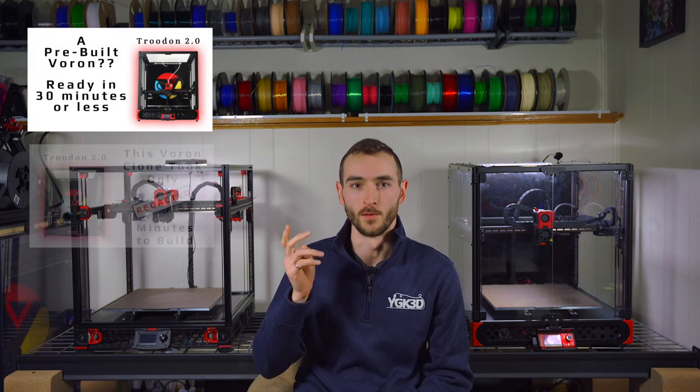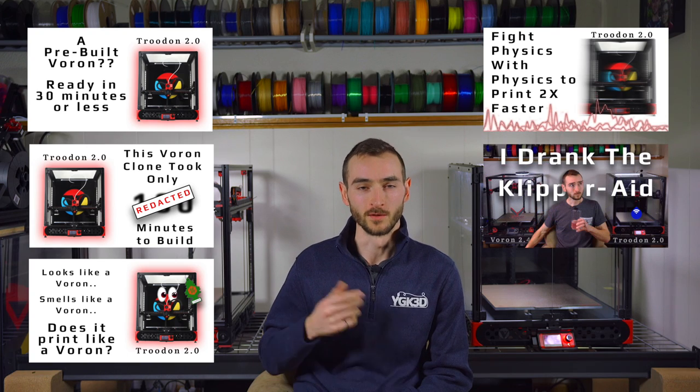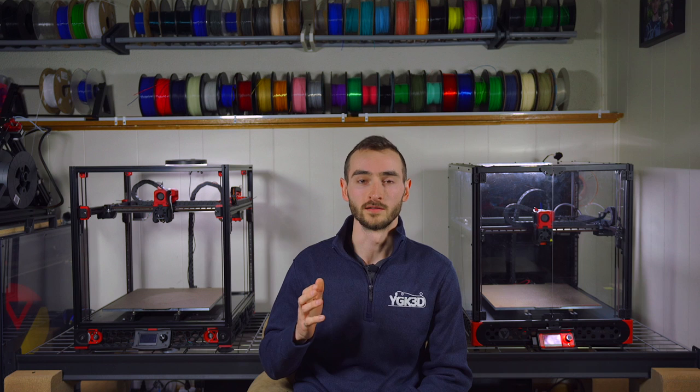Welcome back to part 6 of the Trudon 2.0 series. I honestly never expected to make this many videos about one printer, but there's a lot to unpack here and a lot of you seem quite interested. So thank you for joining us, and if you're new here, let's get you caught up.